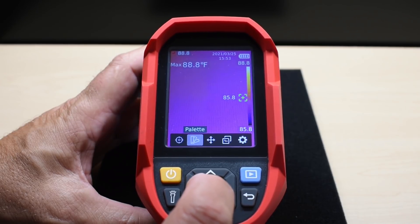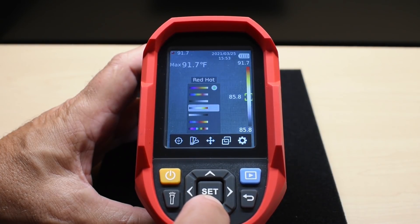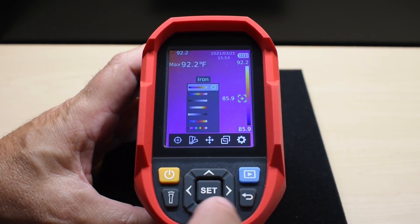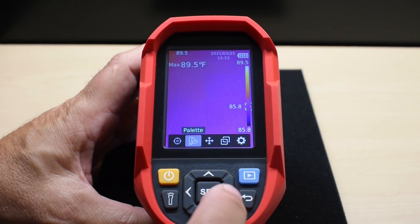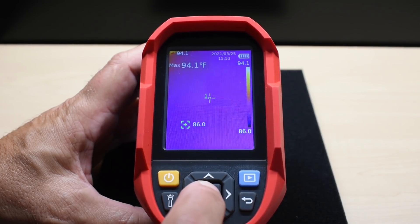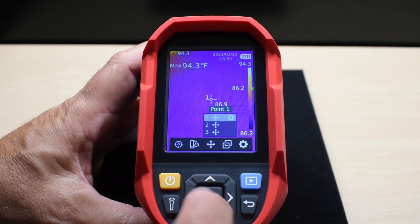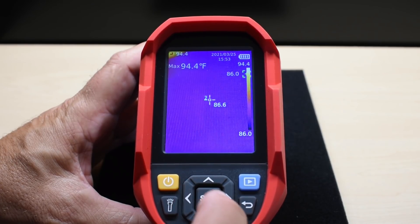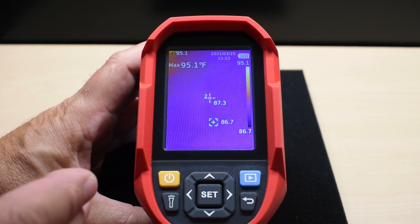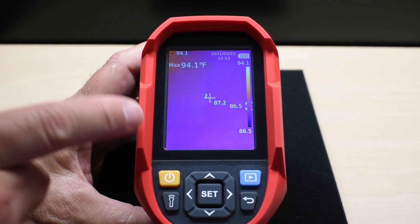Navigate right to reach Color Palettes — there are seven to choose from. I like to leave it on 'Iron.' Going back, under Point Temperature you can add extra measurement points, place them, and move them around the screen. So if the unit is on a tripod looking at an engine or electronic device, you can get temperature readings at specific points you choose.